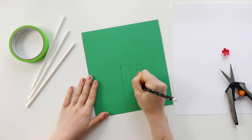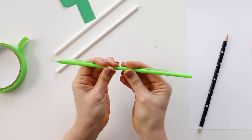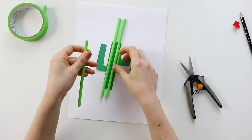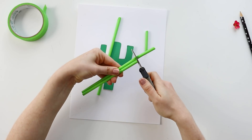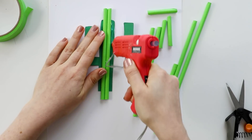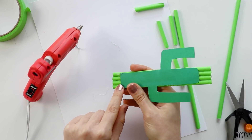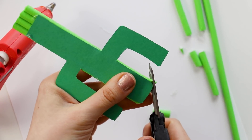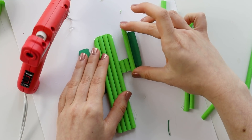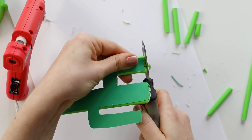Begin by drawing your cactus shape on your green paper and cut it out. You could use green paper straws, but I didn't have any, so I'm covering white straws with green masking tape. Once you've covered a couple of straws, cut them down to be a little bit longer than the center of your cactus and use your glue gun to glue them down. You can leave the bottom as is since it'll be hidden later, but you'll want to trim the top and round the corners. Continue doing that for the arms of the cactus as well — I found it easiest to cut down the smallest pieces before gluing them, but for the longer pieces to glue them first and then trim them down to size.